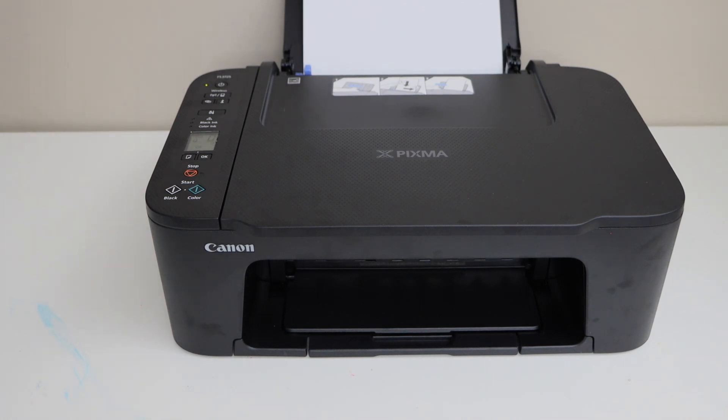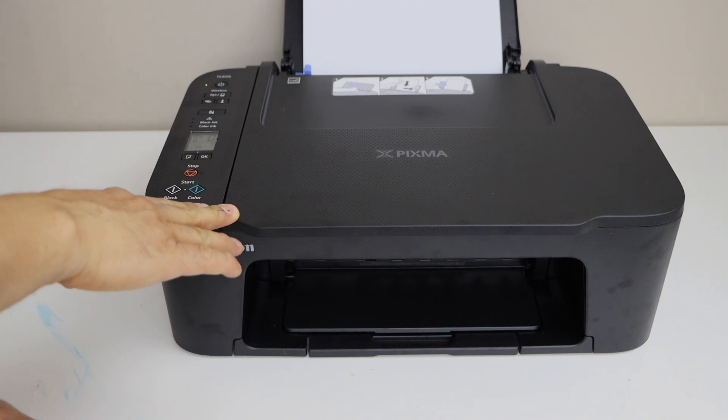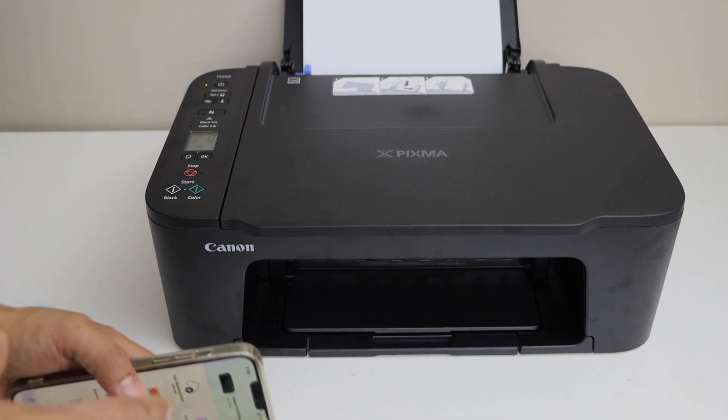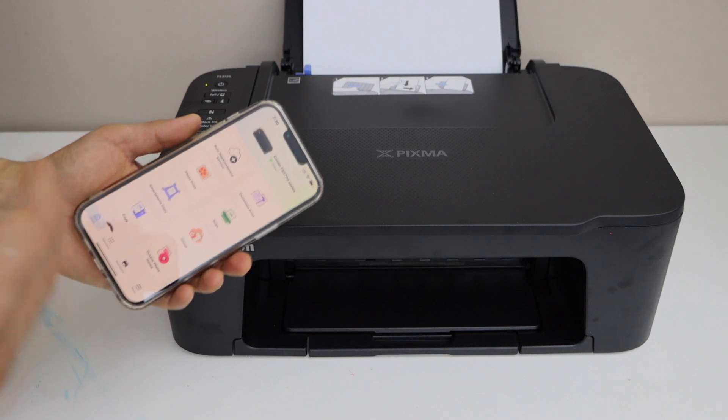In this video I'm going to show you how to do the print head alignment of Canon Pixma TS 3700 series printer. We are going to align the print head so that we can print clearly. It will reduce the blur effect on the printouts.